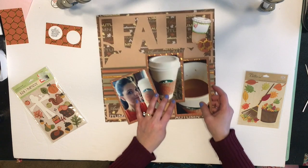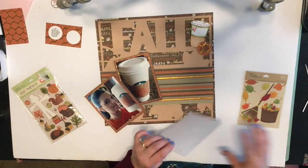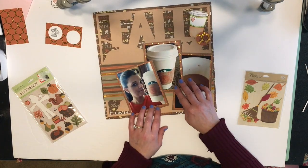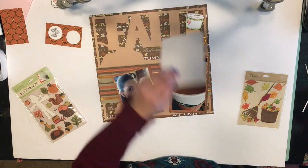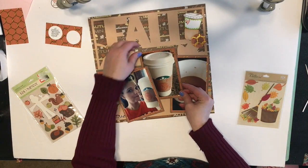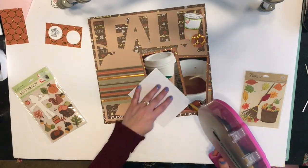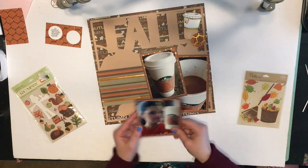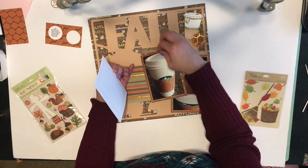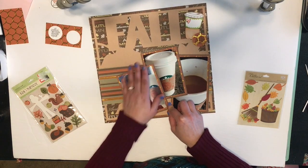That little round circle I'm holding is from the stamp set — it says 'coffee, create, sleep, repeat.' I stamped it directly on some of that orange and gold paper and then punched it out with my circle punch. I thought that would make a cute embellishment since it says 'create' on there with coffee — perfect. I'm going to adhere all these down, slightly angled in different directions, and I really like that look.